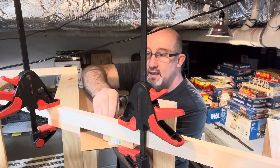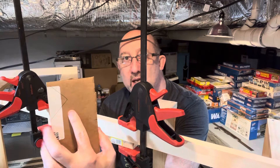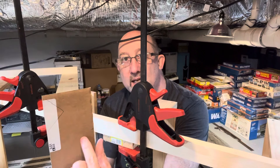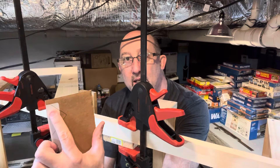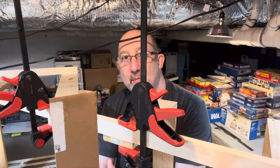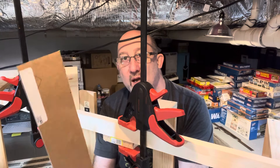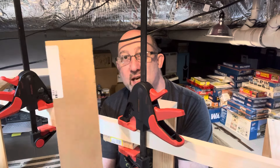Let me show you what that is. This piece right here comes in straight — it's actually narrower here. So what I have to do is when I cut this straight line, I then have to cut this piece to match it. I hope that makes sense to everybody.